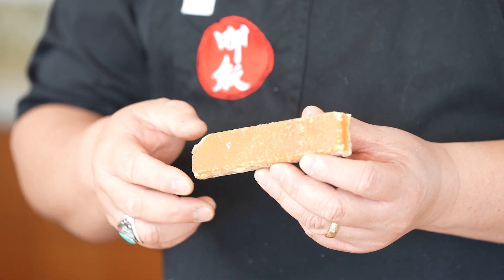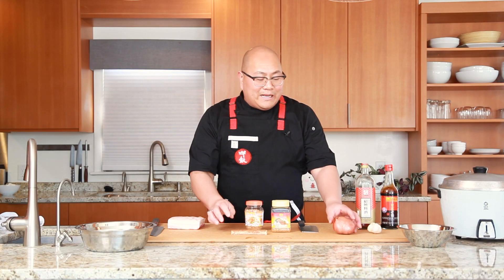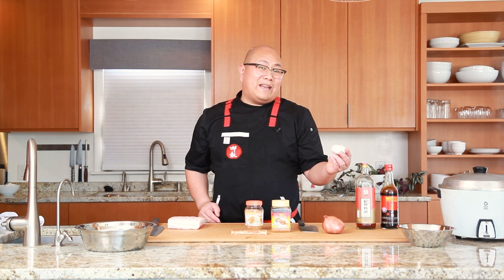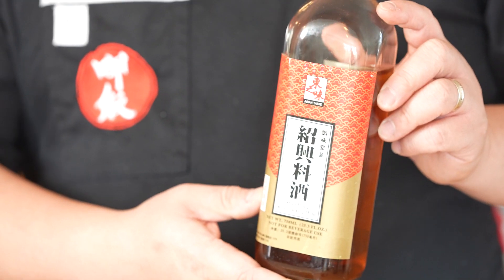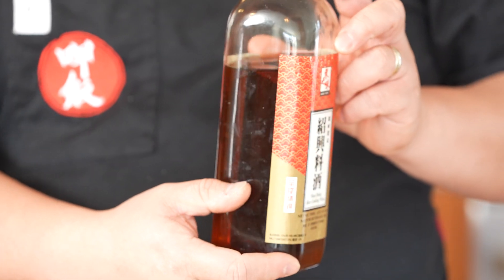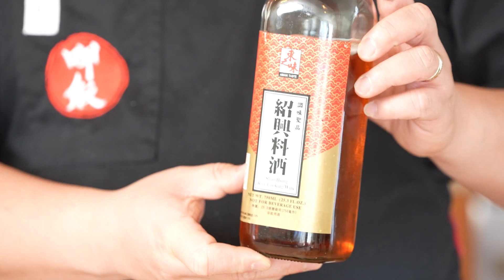I've got a shallot that we're going to cut up, as well as half a head of garlic that we'll need. And then two liquid elements: one is this rice wine — we call this Shaoxing wine. This wine has a bit of a caramel color, it is salty, and it doesn't have a very strong alcohol content. It is a very essential ingredient for making this dish.